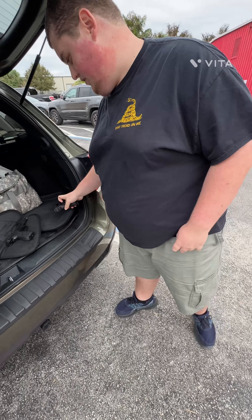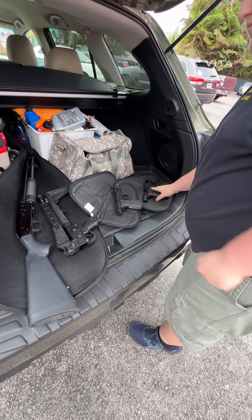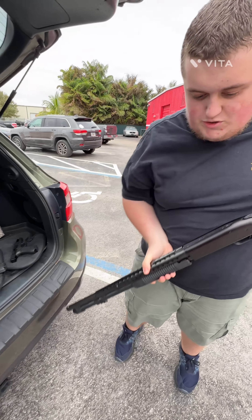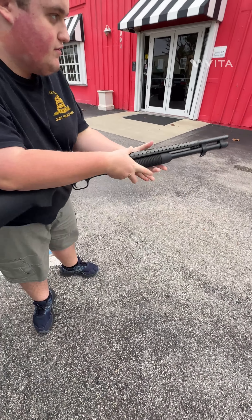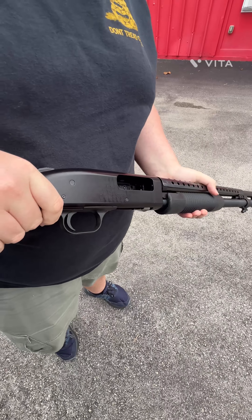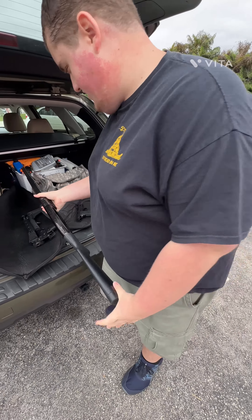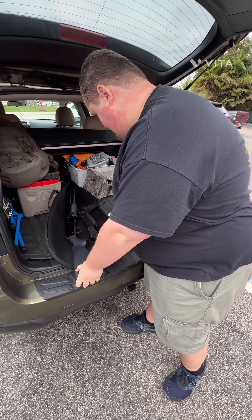Then we have the Mossberg 590A1, which we also shot here — clear. Today we're going to be shooting both of those guns, so let's go ahead and get started.